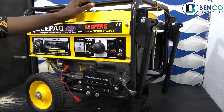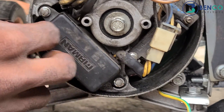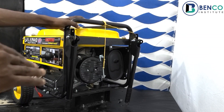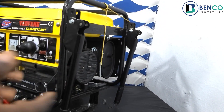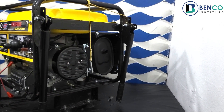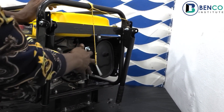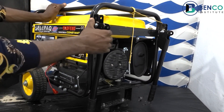This 3 kilowatt alternator comes with an AVR — an Automatic Voltage Regulator. This regulator is necessary when there's a spike in your engine speed. For instance, if your generator originally works at around 1,500 revolutions per minute and for some reason shoots up to 3,000 RPM, the AVR regulates the output voltage. So whatever speed the engine has doesn't affect the output. Unlike a generator with a capacitor, where a speed hike affects the output voltage and can destroy your appliances.